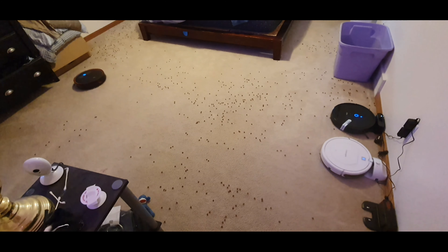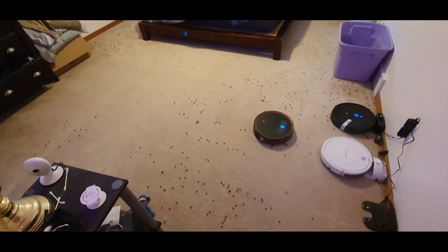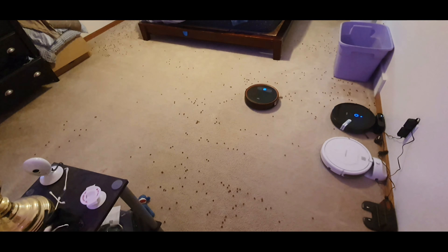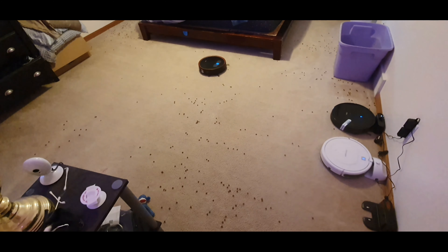Looks like those side brushes aren't spinning too fast, which is good for this situation, especially for a large mess. I apologize for the dinging over here — that's the Gongol, it's not happy that I unplugged it for a new robot, so just bear with me on that. As you can see, it's kind of struggling a little bit, kicking some extra debris out of the way.